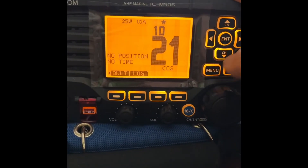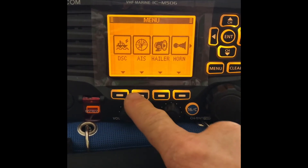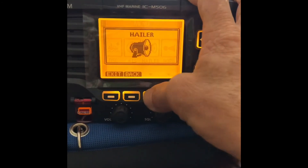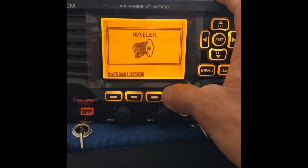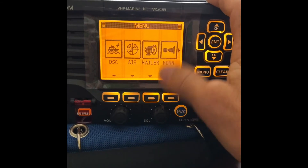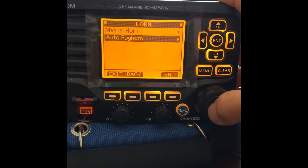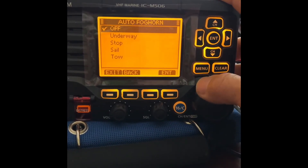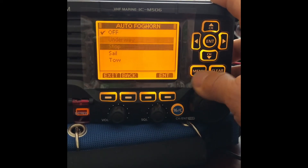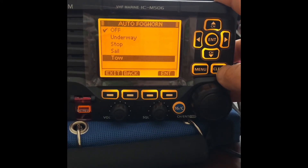Let's get into the main menu of the radio. When you hit the menu button, it gives you those options again — DSC, AIS, Hailer. If you have a hailer horn connected, that's pretty handy. You can get on the horn and tell people to get farther away from your boat or not run over your line. The horn feature you can use manually as well, or you can set it up as a fog horn depending on your situation — if you're underway, stopped, or in tow, you can set that up for use in the fog. Very handy.